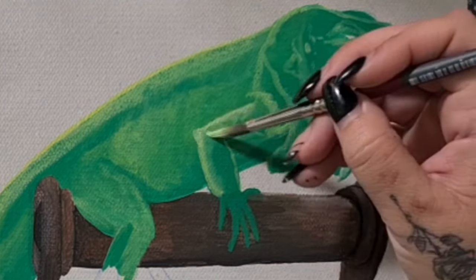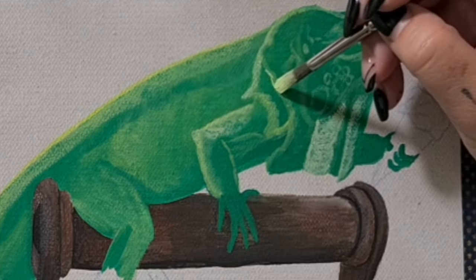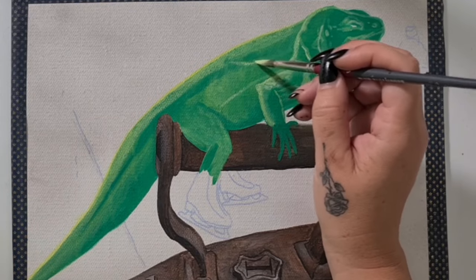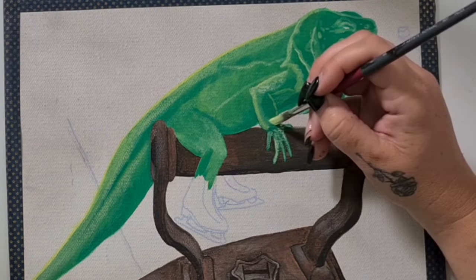I'll end up going back over with that yellow green and doing a bit of a wash over the top — this helps brighten up that yellow a whole heap.